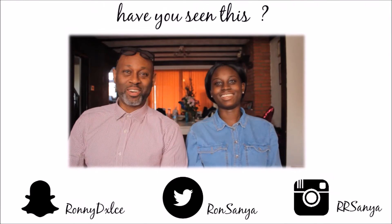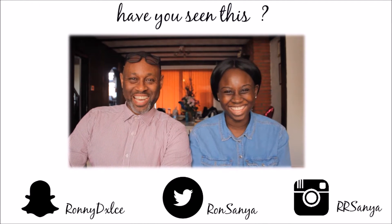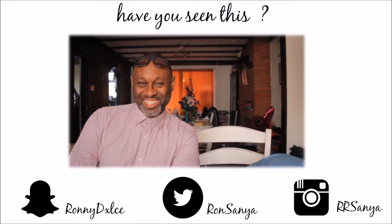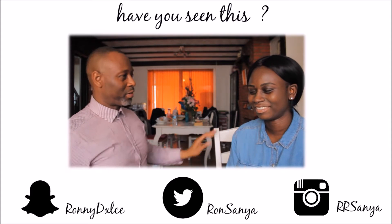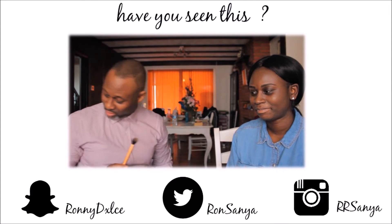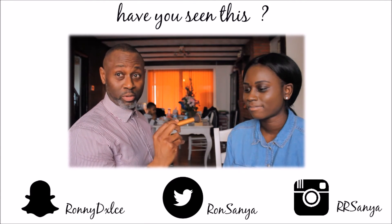Hello everybody! This is Ronnie Ray's dad. I've been sweating already — it's hot! The next step is foundation. I think Mac will employ me after this.